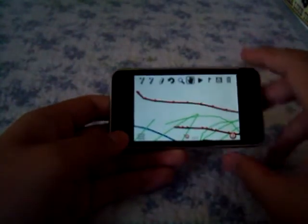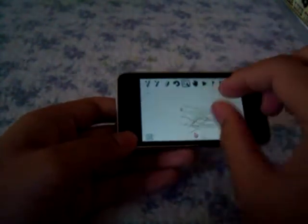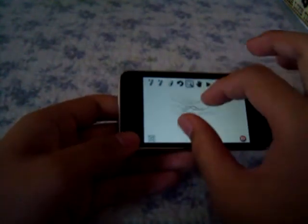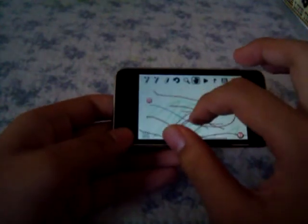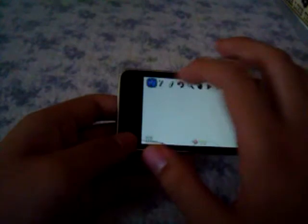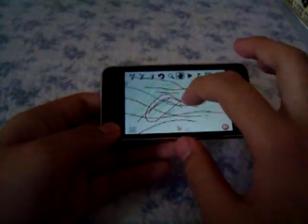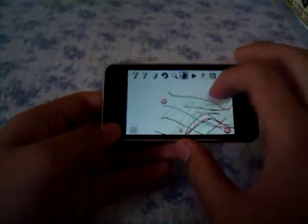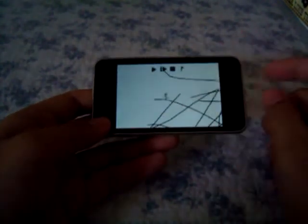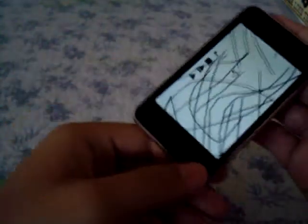That concludes our review of Line Rider, which is quite a nice and interesting game. However, it doesn't offer much to users who don't like sandbox-type games — there are no objectives and no set goal. You just create rides that interest you, download maps, watch Line Rider go, and you can even control him if you have gravity tilt on, which is quite fun.